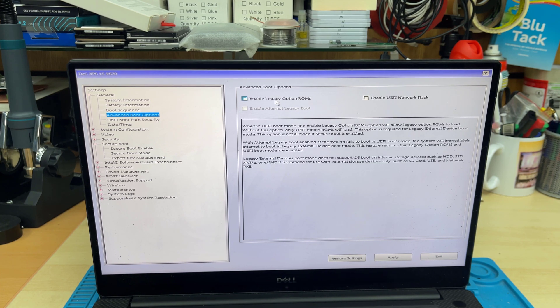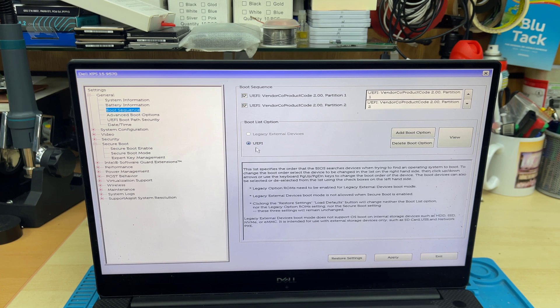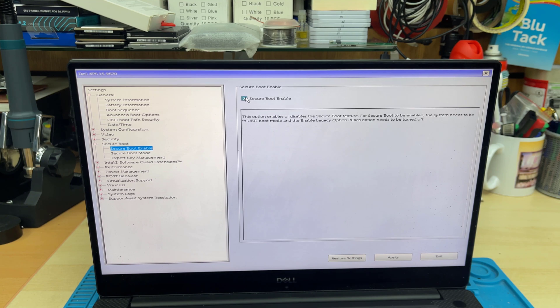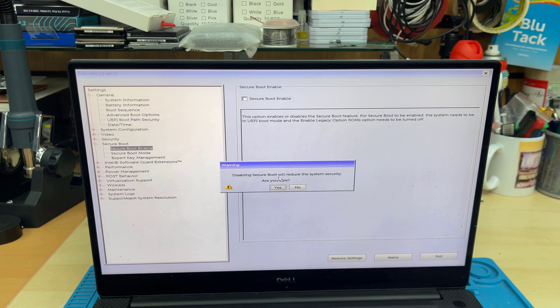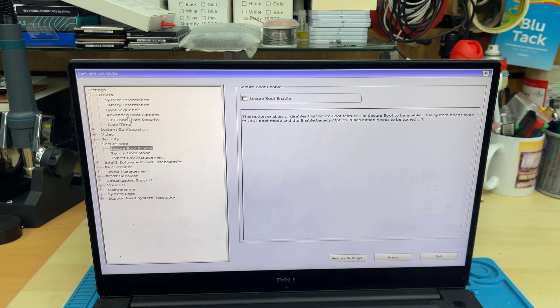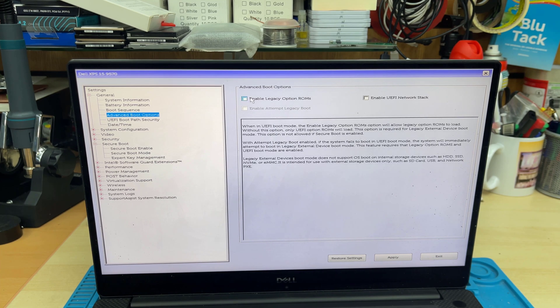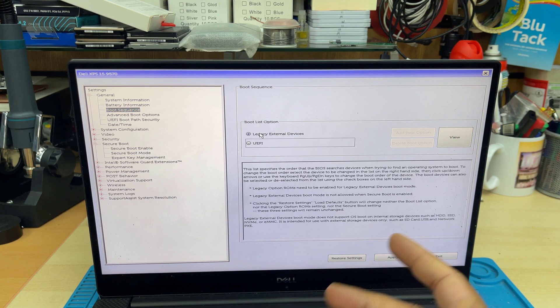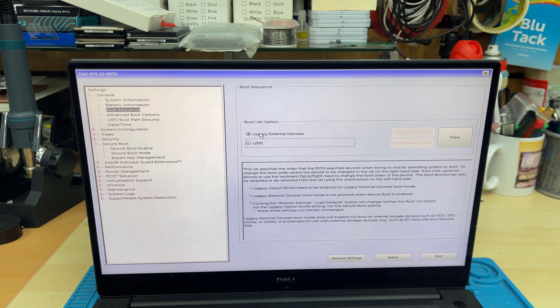Once again, three major things: Secure Boot enabled, Advanced Boot Option — Legacy Option ROM unchecked, and Boot Sequence set to UEFI. That is only if you want to install in UEFI. If you would like to do legacy, it's the opposite: uncheck Secure Boot, enable Legacy Option ROMs, and set Boot Sequence to legacy — then it's going to work.